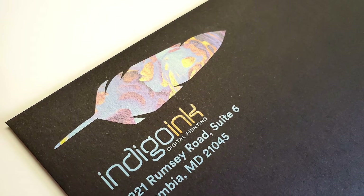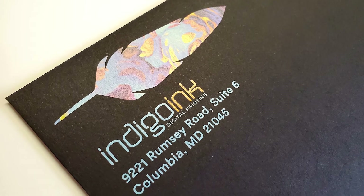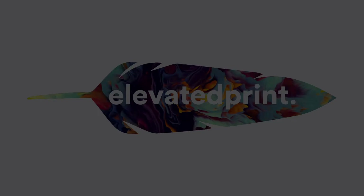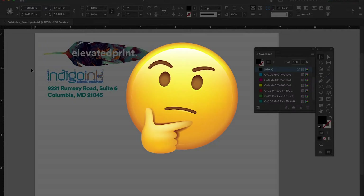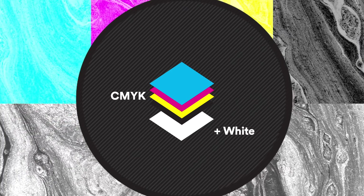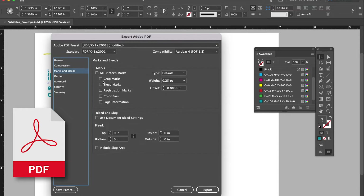In our second example, we will describe how to set up a file that will print with CMYK only on a dark stock, as shown here. In order for the CMYK layer to pop and not lose its vibrance due to the dark colored stock, a white ink layer is printed behind the CMYK layer. The good news is you don't have to do anything — our software will automatically add white toner behind all CMYK elements. Simply output a PDF file and let us know you want us to print white toner under all CMYK elements.